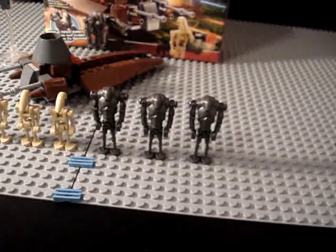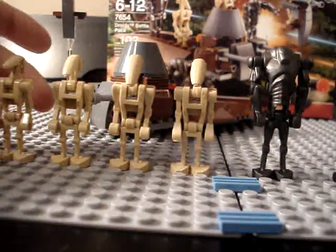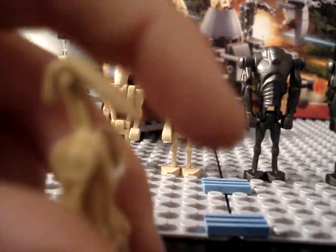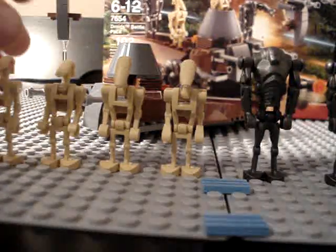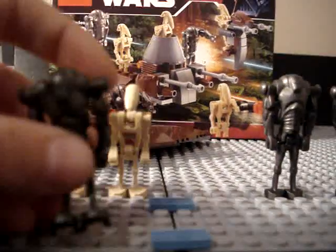I'll start you off with the minifigures — let's get in close. It comes with 4 battle droids. This was before they had the new arms on the battle droids; those didn't come out until June that year. So you have 4 battle droids that look just like this. And 3 brand new super battle droids — at the time they were brand new and really cool. That's why I got 7 of these battle packs when they were released.